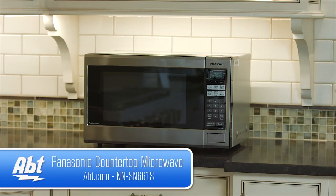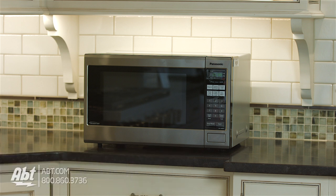For more information on this microwave, click on the link in the description below, and be sure to check out our full selection of microwaves at app.com, and remember to like and subscribe on YouTube.